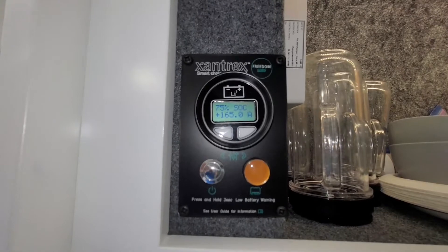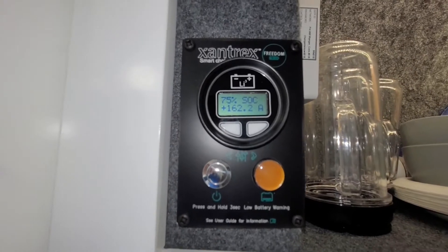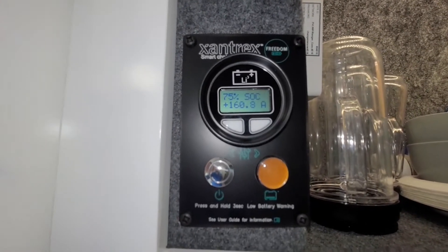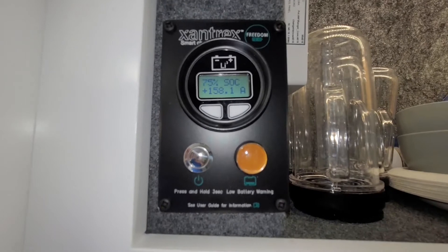You can imagine doing that for 30 minutes, which is the max that Ford allows — you're still getting about 70 amps into the batteries as a charge while you're in a store. Do that once or twice at a store and you're in pretty good shape.